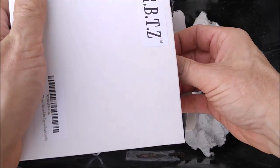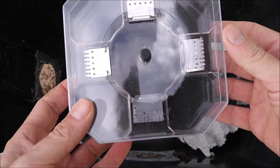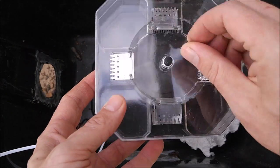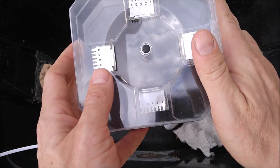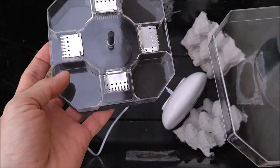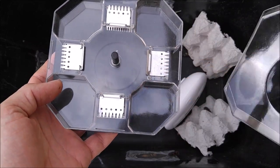So this is a cockroach trap — you just set it up with some bait and it will start accumulating cockroaches. We are going to put it to the test with these fine dubia cockroaches here. It is pretty simple: just take the cover off, put food in each of the four little sections, and the idea is that they get up under the trap and can't get back out.